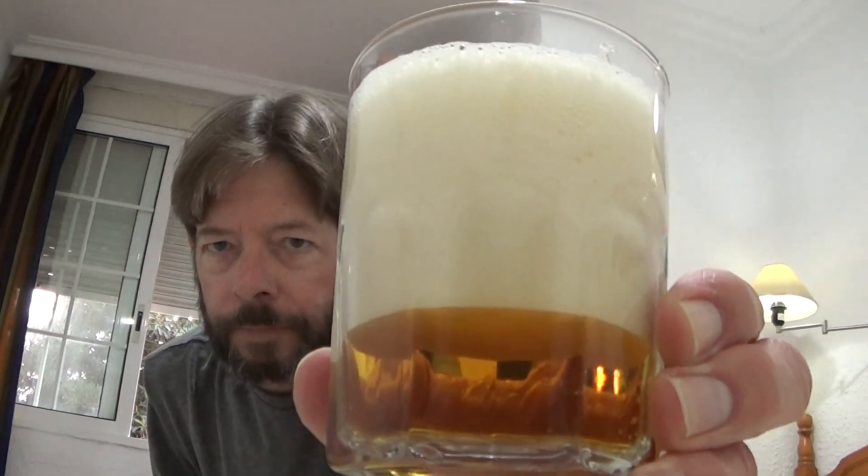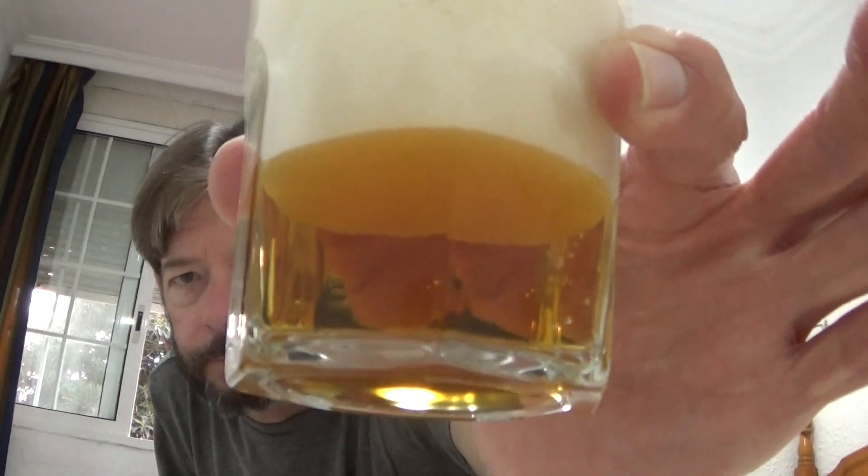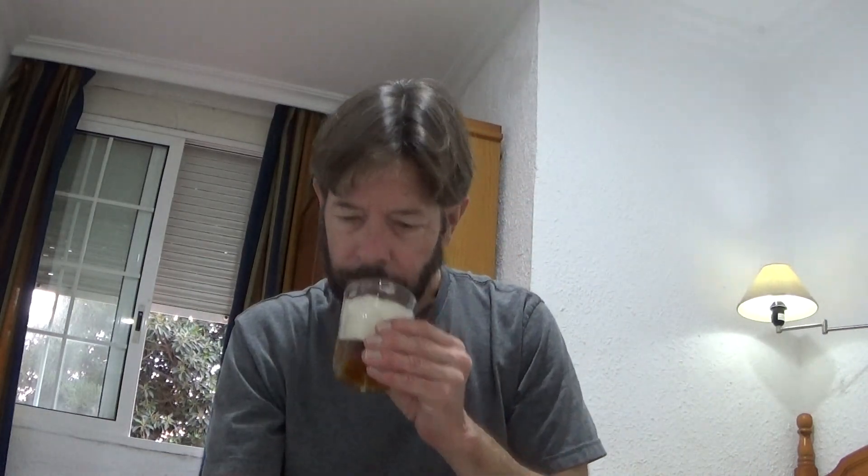Off-white head and a copper-golden — no, amber appearance. Honey color. Aroma: they're toasting the barley malt and that's why it's like this. Trying to think of an American counterpart at six point six percent.